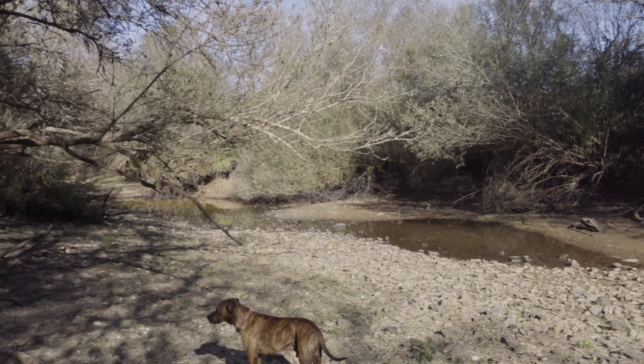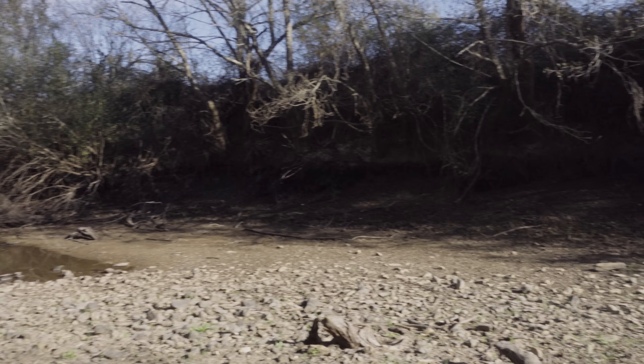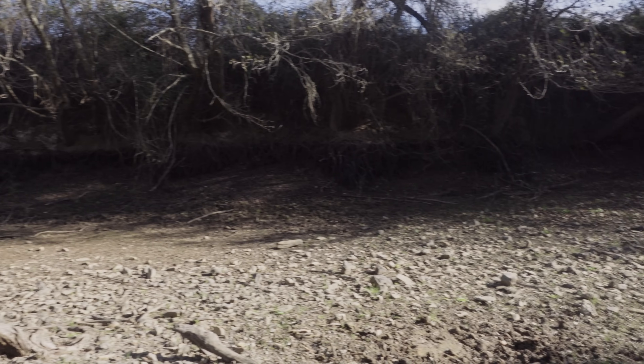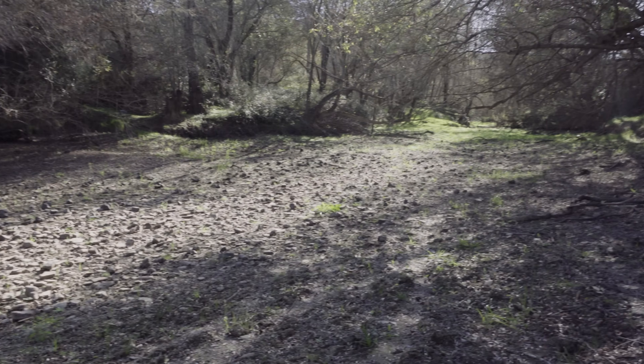I have come today to the Mira River, which is the backbone of the Mira Basin, and I can see that the river is completely dry — which is something I wasn't expecting, to be honest, because it's late autumn and it hasn't been the worst year of rains that we have witnessed in Portugal lately. This is a main Portuguese river that is just not flowing, and it is very disturbing.